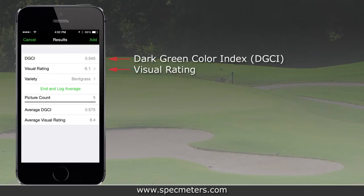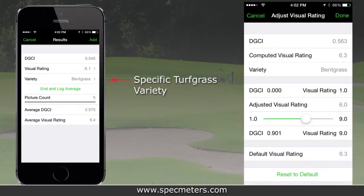Green Index Plus Turf will display the DGCI value and visual rating for your turf that closely corresponds to the National Turfgrass Evaluation Program, or NTEP, visual rating scale. You can also customize the visual rating scale for specific grass varieties or turf plots to match your specific rating protocol.